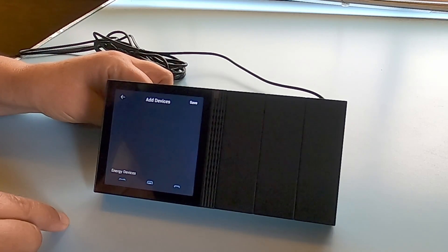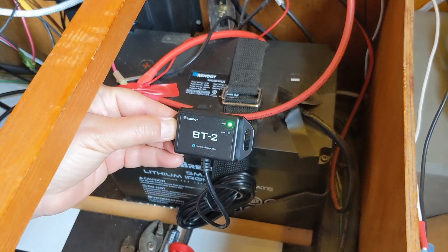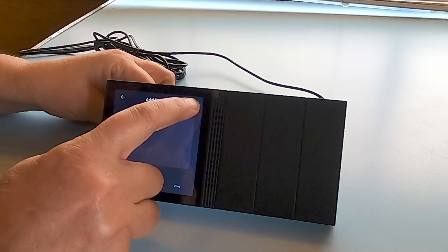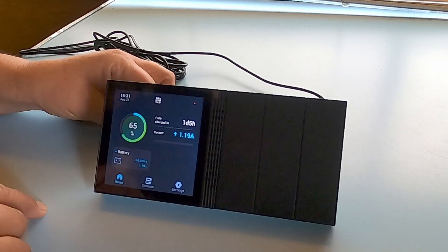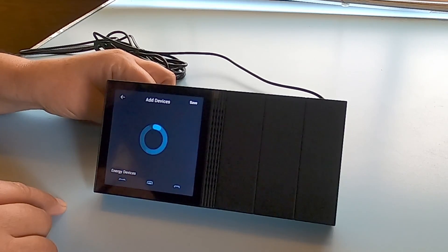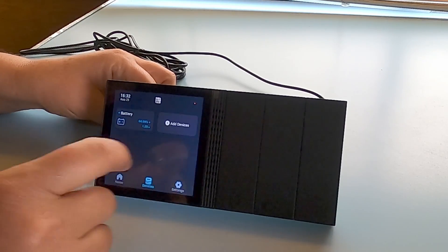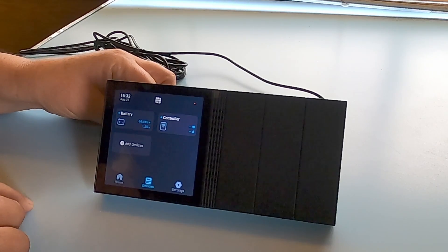It's searching for the Bluetooth modules attached to our various components, or if you have components that already have built-in Bluetooth, all the better. The first one that came up is the Bluetooth module attached to our lithium iron phosphate battery — click on that and hit save. Then add your next device: go to devices, say add device. Sometimes this can take a few minutes to find the Bluetooth module, sometimes it pops up in seconds. That is the Bluetooth module attached to our charge controller — click on that, hit save, and give it a few seconds to start reading the information on the charge controller.